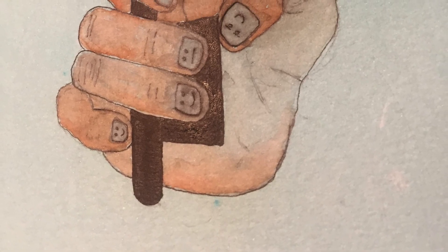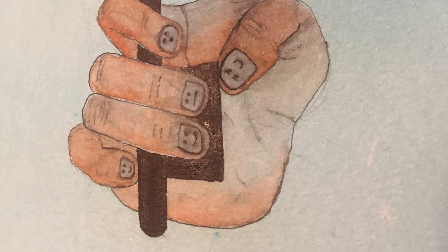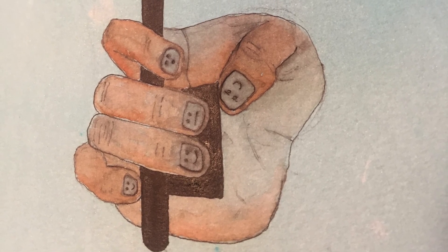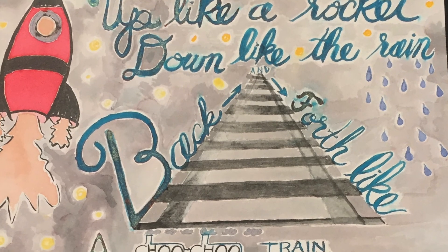Where are we going, you might ask? Our first destination will be Mars. We will sing Up Like a Rocket to blast off. Our crew is ready. Are you ready? Here we go!